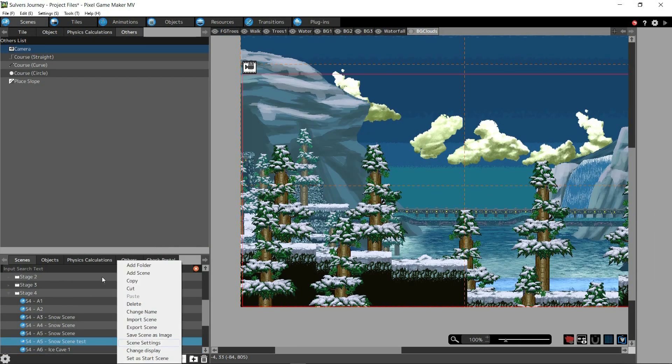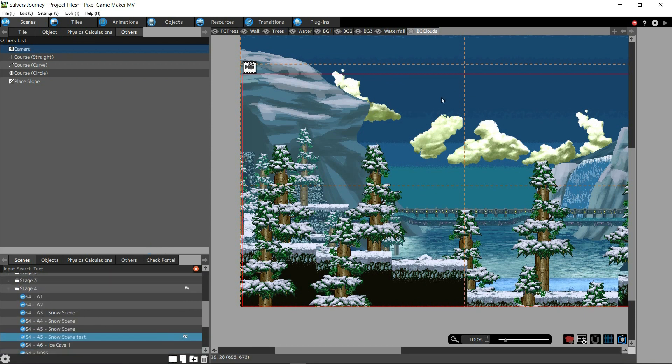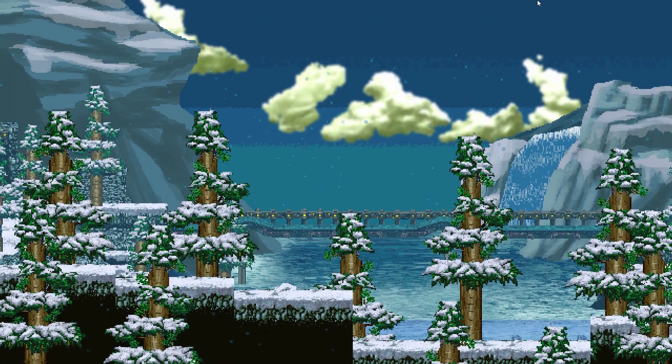I'm going to right-click and go to Set Start Scene. All right, that looks pretty good. I think it's time to give this one a signature.